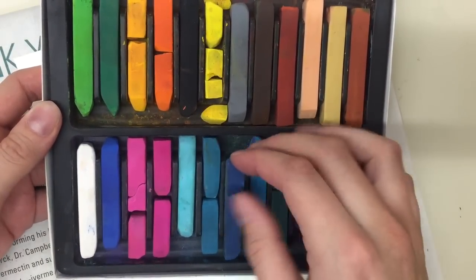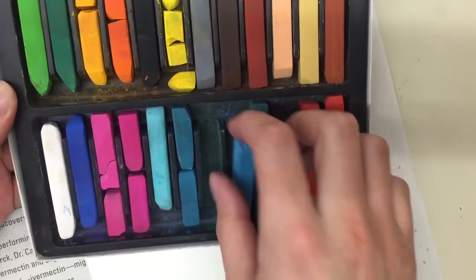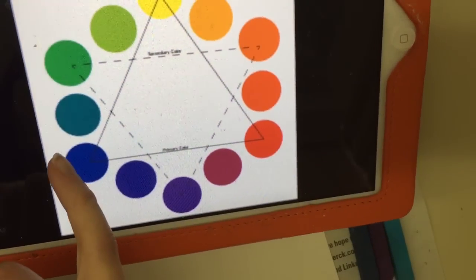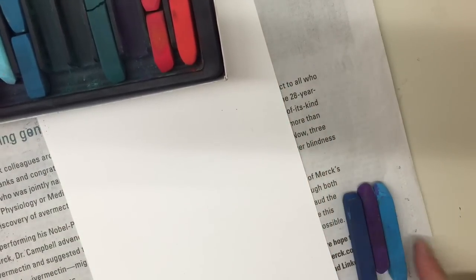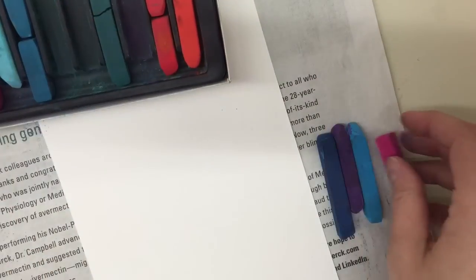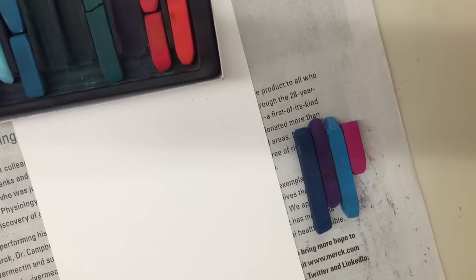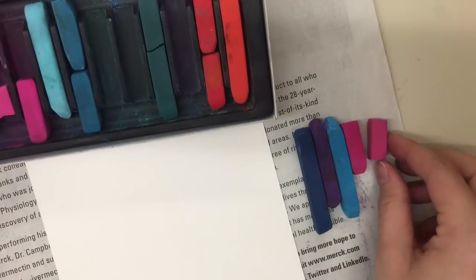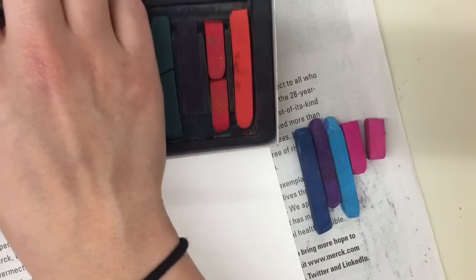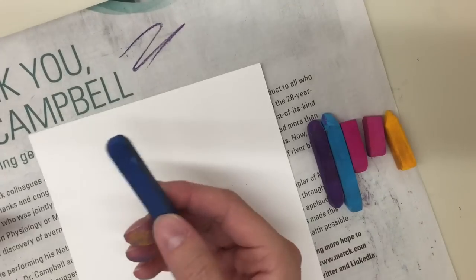I'm going to start with a really dark blue, then transition into a purple. From the purple I might go to a lighter blue — and I can bounce back because they're still next to each other. Then from the blue to a magenta, which is kind of a purply-red, and from the magenta maybe a lighter pink, then an orange-yellow.